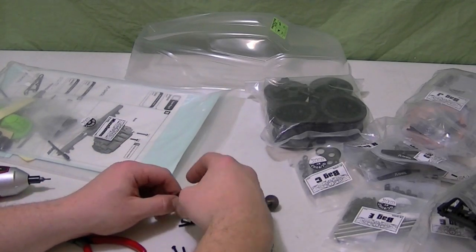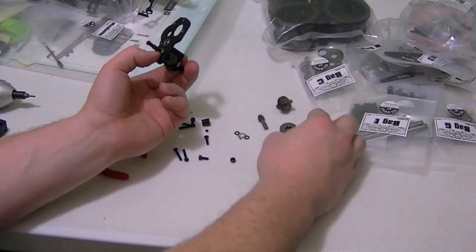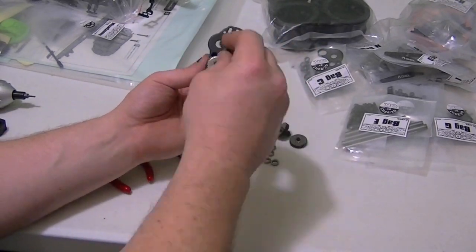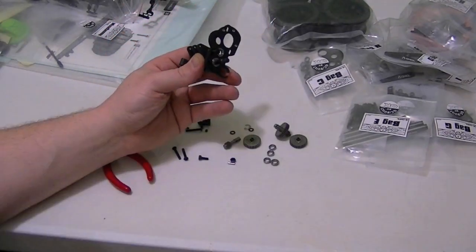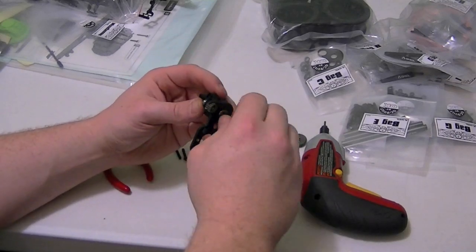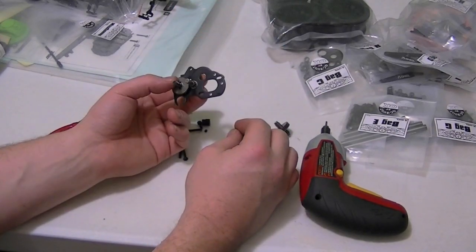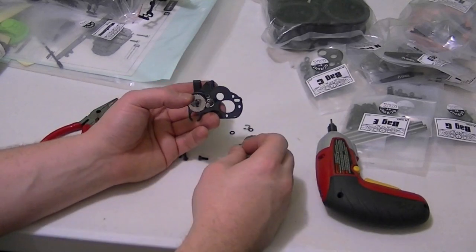So I'm going to put in the shaft, got an e-clip to hold the gear in. Turn that over and do much the same, put in the flange bearing. The next gear. And the next shaft here. We'll have a pin going across to hold that and get a good gear mesh. And there's the gear I was talking about right in here.